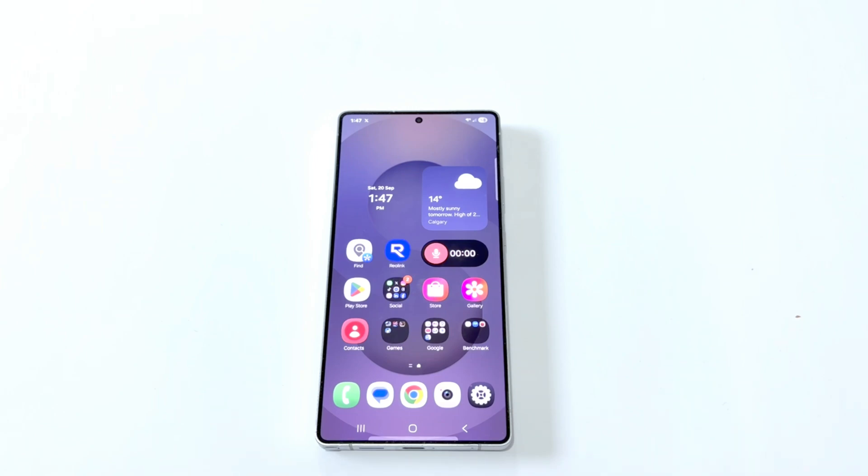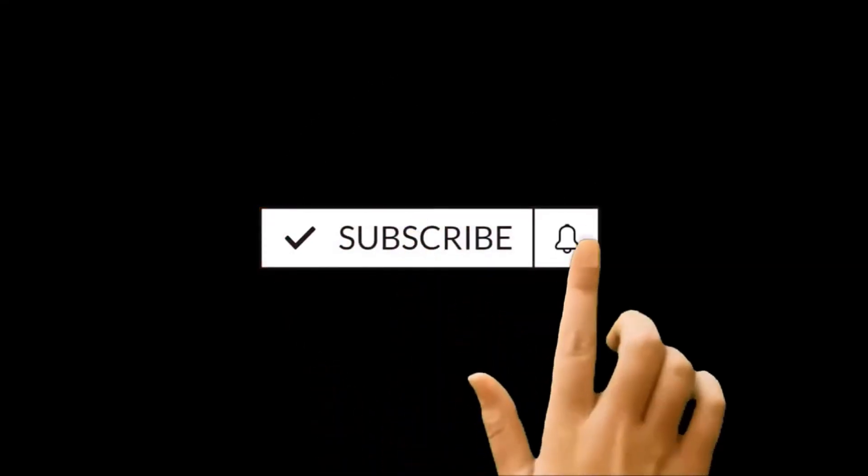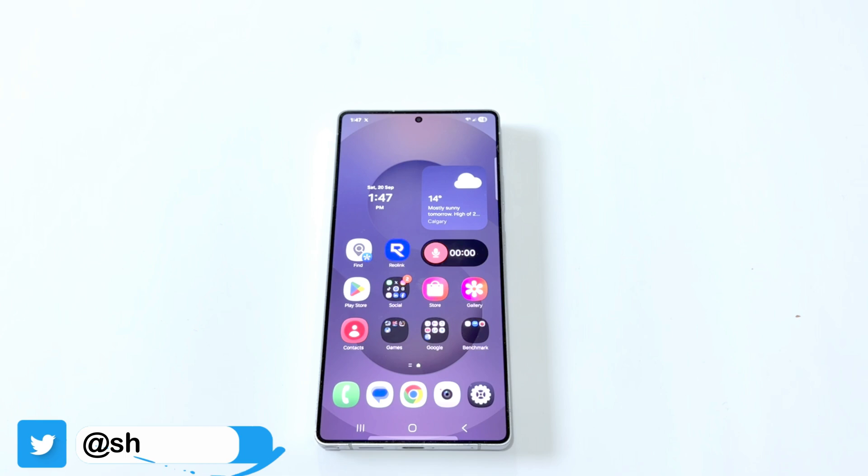Hello everyone, this is Sean Heather. In this video I'm going to show you how to update your Samsung Galaxy S25 Ultra, or any Samsung Galaxy smartphone, to One UI 8.0 and Android 16 to have the latest and best software features on your device. So here we go.